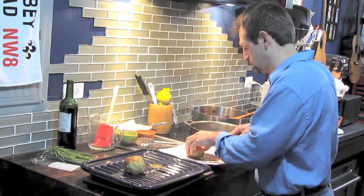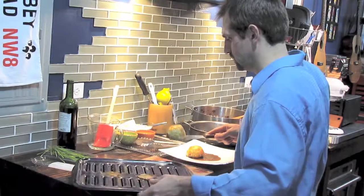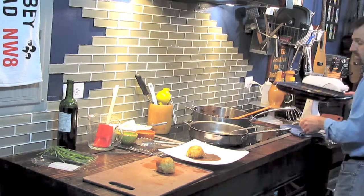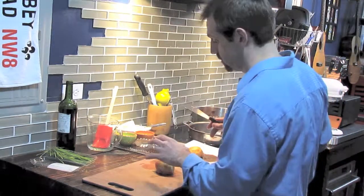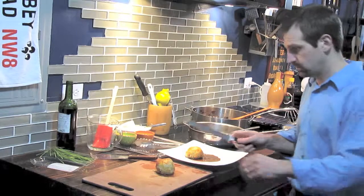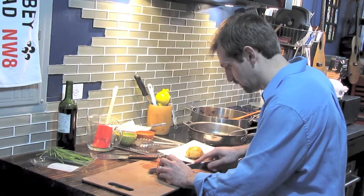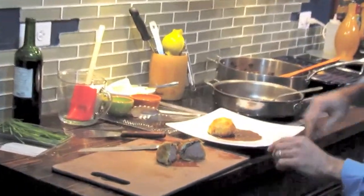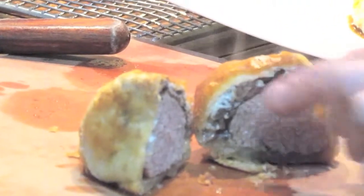I do want to cut into one of them and show you what it looks like on the inside. If you are going to cut this for your guests, you'll need to give yourself some time between actually cooking it and cutting, because it's going to be so hot and you don't want the cheese to run all over. It's been about five minutes. There you go — you have that nice layer, a little pink inside, a nice layer of mushrooms, and that Boursin cheese is just starting to ooze down the side.